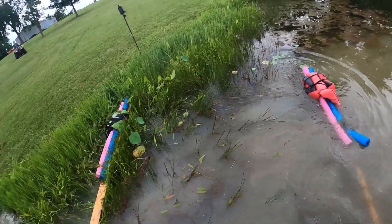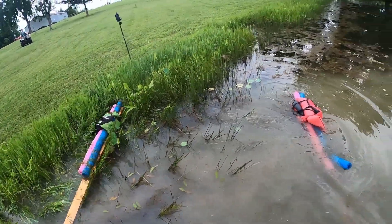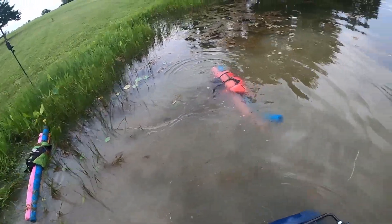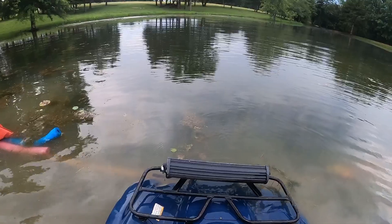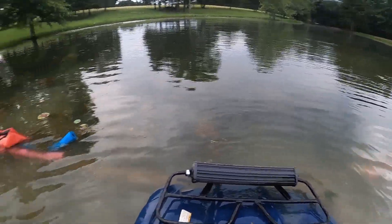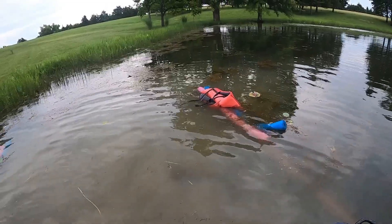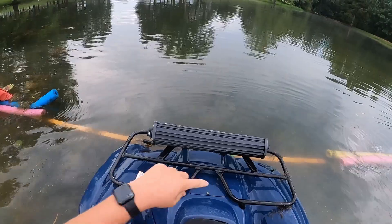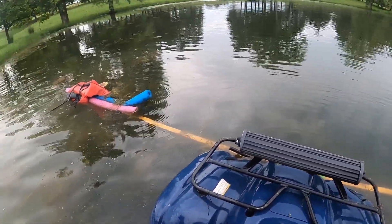Oh yeah, that back is really catching a lot of weight. I can't tell if we're moving or not. Are we moving? I can't even tell. As long as the intake - the intake's right here - as long as that's above water.